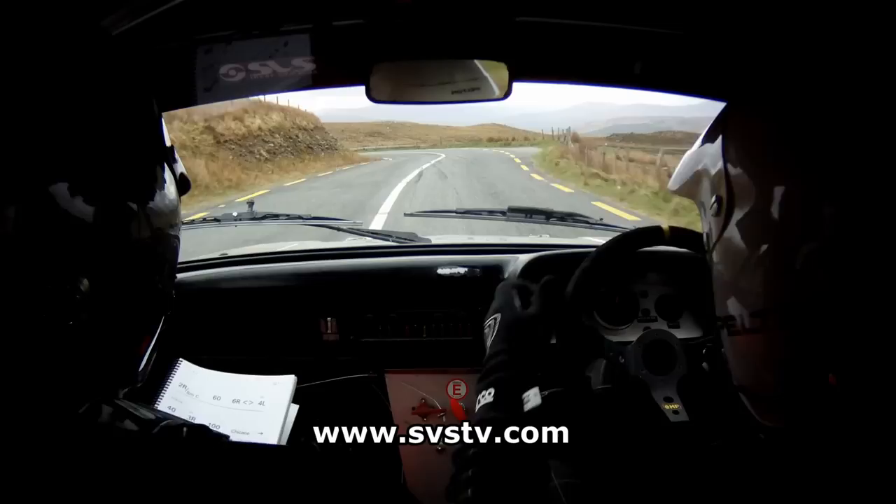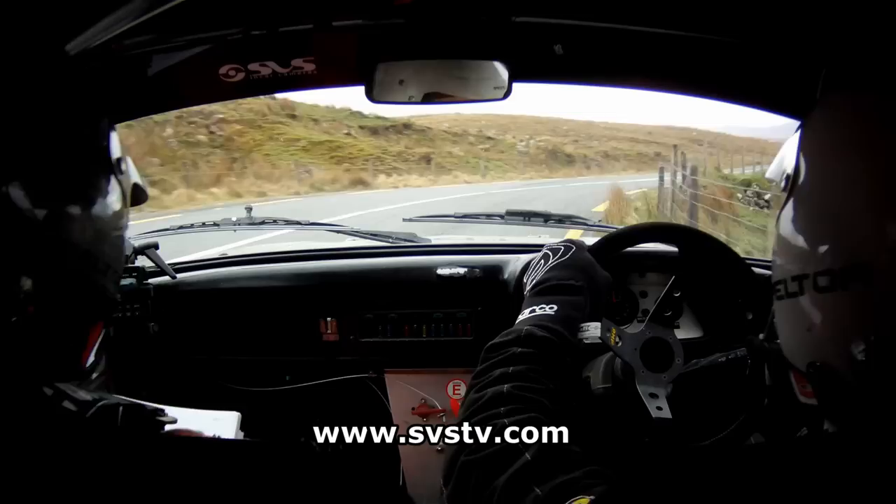Then a tight 6 right. 40. Tight 6 right. 40. Then a 3 right, opens. 130. 3 right, opens. 130.